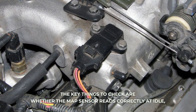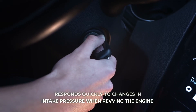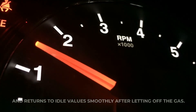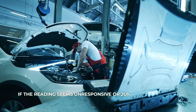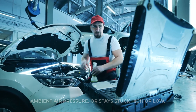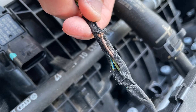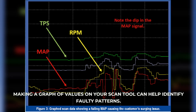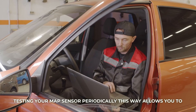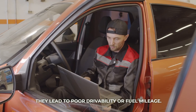The key things to check are whether the MAP sensor reads correctly at idle, responds quickly to changes in intake pressure when revving the engine, and returns to idle values smoothly after letting off the gas. If the reading seems unresponsive or jumpy, doesn't match ambient air pressure, or stays stuck high or low, that likely indicates a bad MAP sensor that should be replaced. Making a graph of values on your scan tool can help identify faulty patterns. Testing your MAP sensor periodically this way allows you to catch any problems before they lead to poor drivability or fuel mileage.